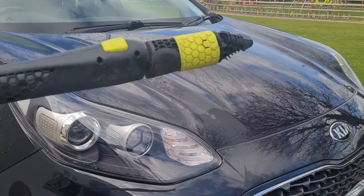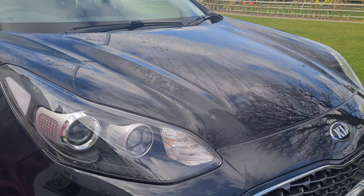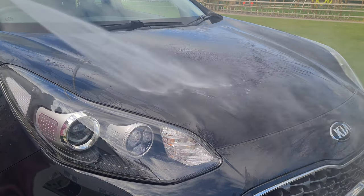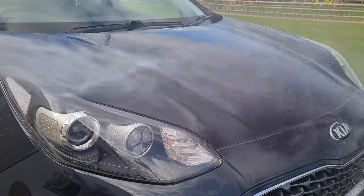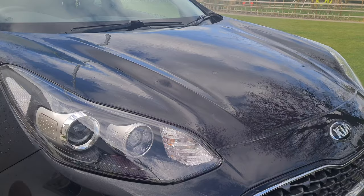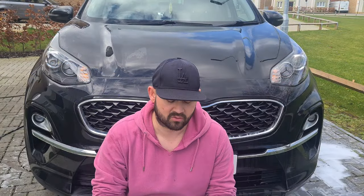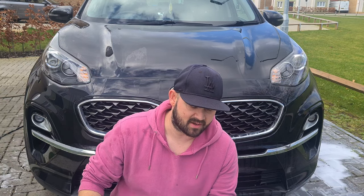I've pre-washed the vehicle already and as you'll see there's actually no protection on this car — I'm just going to demonstrate that now. There's literally no protection on the car at all, so this product is to give some protection to that car. It's a ceramic wash and protect.